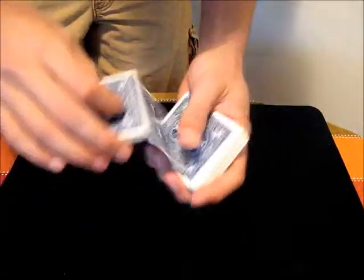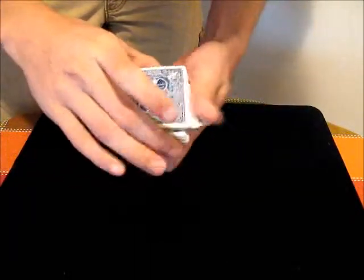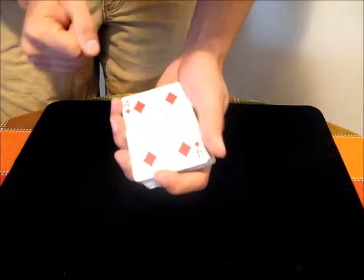Just to see what that looks like: take the Four of Diamonds, get the break, cut some on top, cut some on top. Now you have the Four on top.